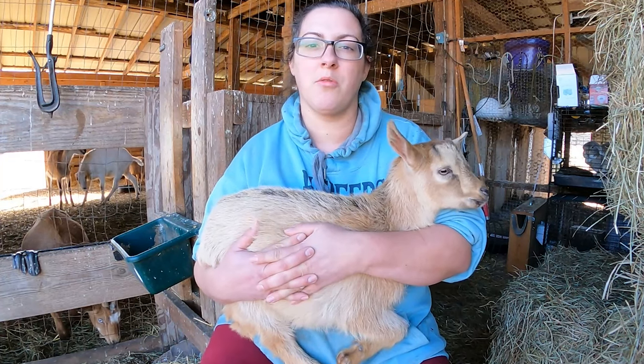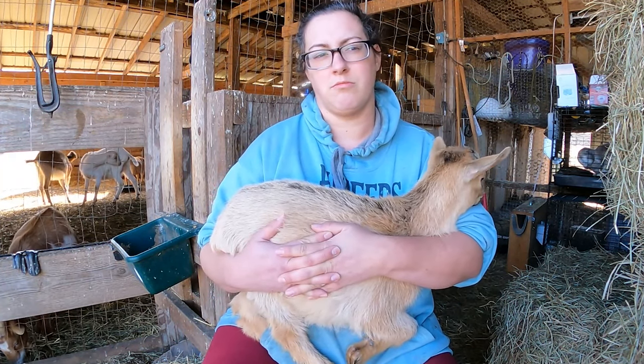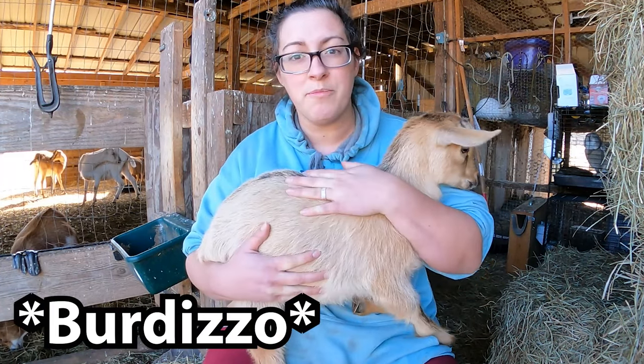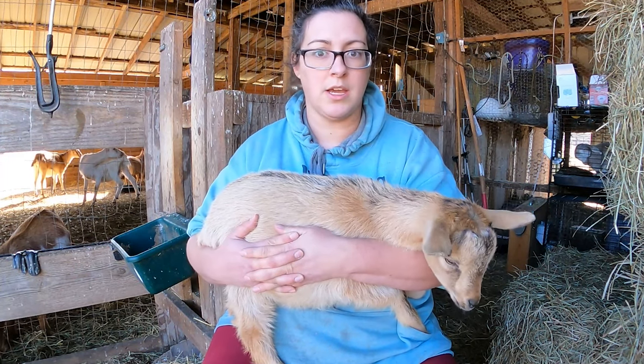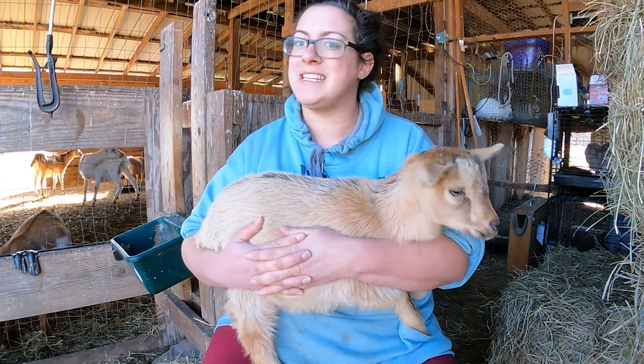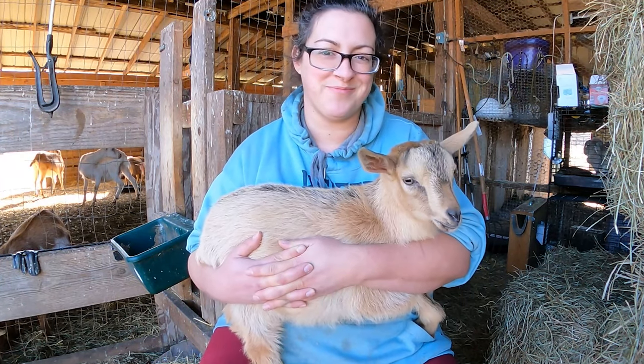There are a couple other ways that you can castrate baby goats. One of them is called Burdizzo. I don't have those kinds of clamps or pliers and I don't know anything about that. So we're only going to be covering banding today, but know that this is not the only method of castration — it's just the one that we choose to do.